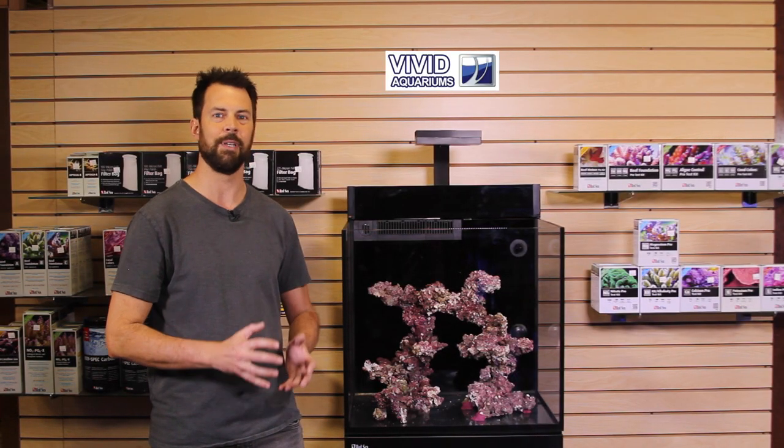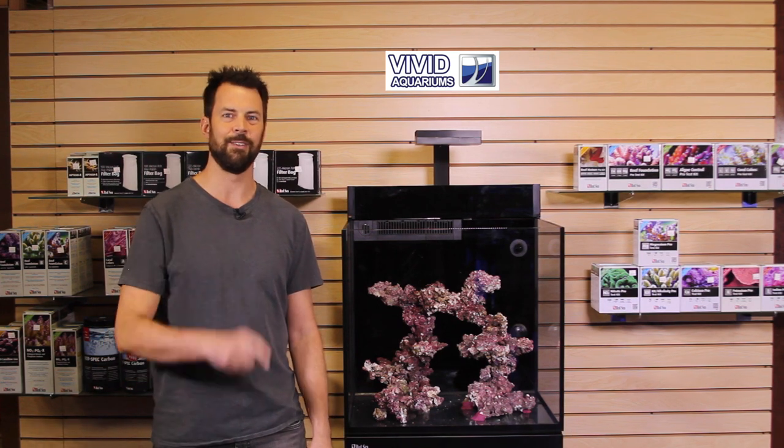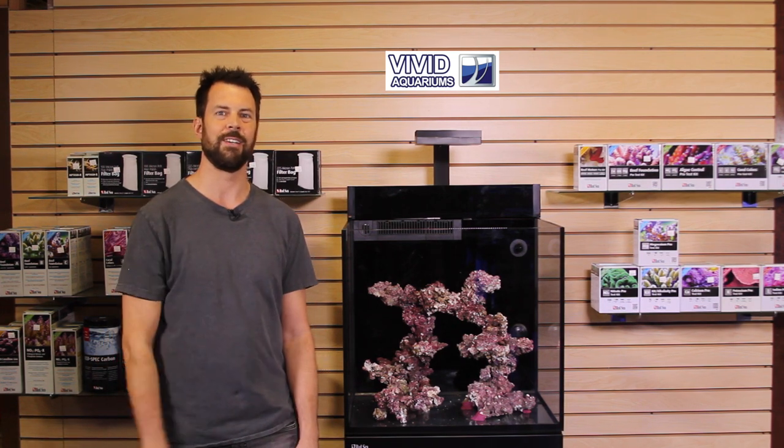We're going to fill the tank with sand and water in the next video and get it running. Now we've got the stand built, the tank on the stand, the light set up, skimmer in there, aquascape done — ready to set this up. So stay tuned, we'll have more videos to come. Thanks for watching guys.